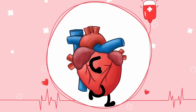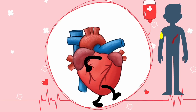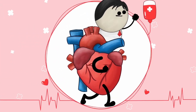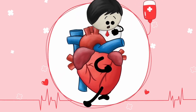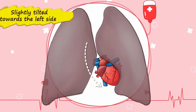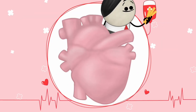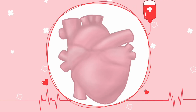Our heart, the cone-shaped organ, is actually a complete workaholic. Throughout our lifetime it tirelessly pumps oxygen and nutrient-rich blood to all of our body parts, just like a pumping machine. Now, close your palm and form a fist — our fist is approximately how big our heart is. It is located between our lungs, slightly tilted towards the left side.